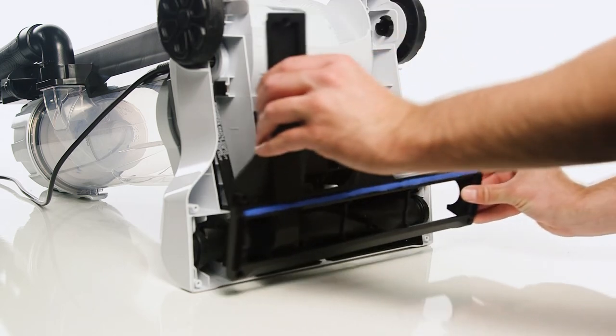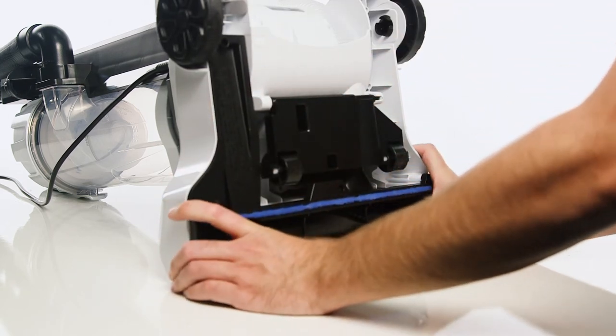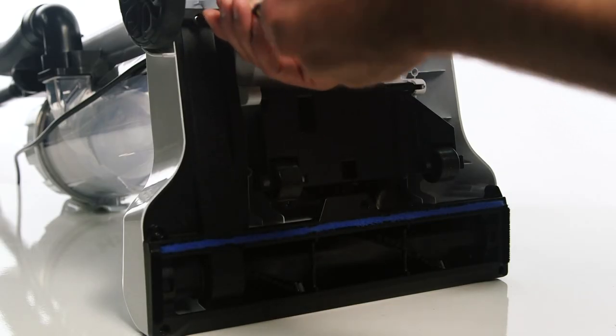You can now refit the brush cover. Finally, attach the six screws on the brush cover.